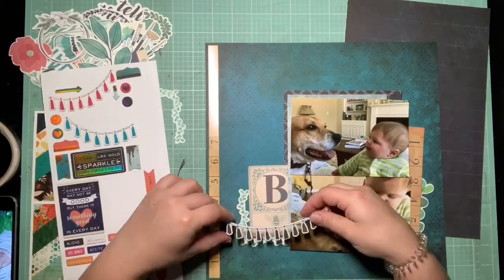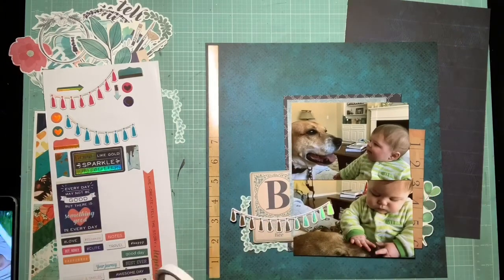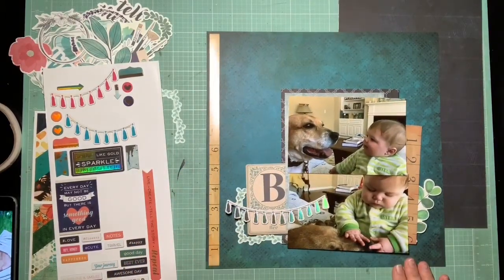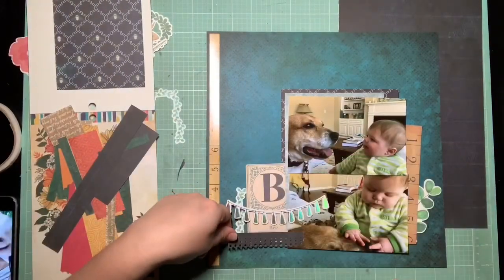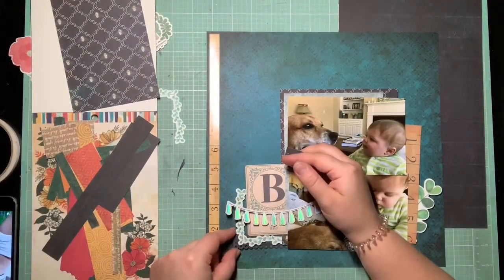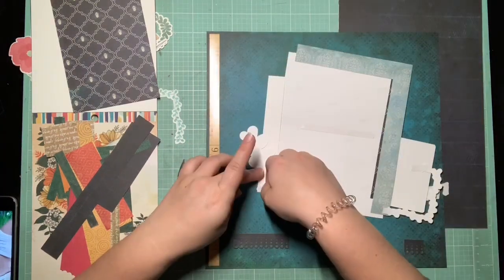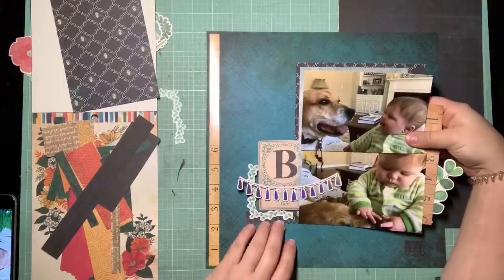Another thing I was having a really hard time with in this collection — that I think is really cute — is all of these tassel embellishments on the chipboard. I thought if I could get one or two of them on this page, we'd be doing good. I pulled out that long gold holographic tassel to run in with that cluster. I really like how it connects that cluster to the photo. There's also a blue strip of tassels on the chipboard that I'm keeping an eye on because we're doing monochromatic. I also took a scrap of some navy that I had border-punched and stretched that along the bottom horizontal line of the photographs, which connects the embellishment clusters to the photo cluster.